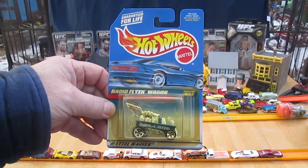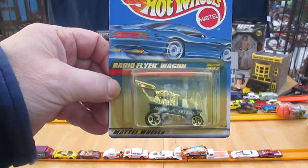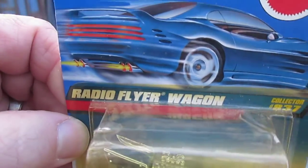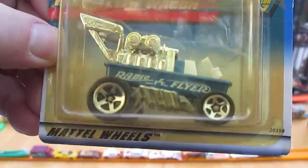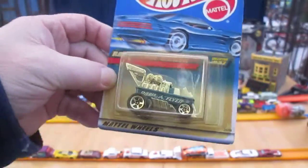Hello and welcome back to Timmy's 10 again for an unboxing of a 1999 Hot Wheels car — if you want to call that a car. It's the Radio Flyer Wagon. It has wheels like a car, and it looks like it might be metal on metal. That would be cool.